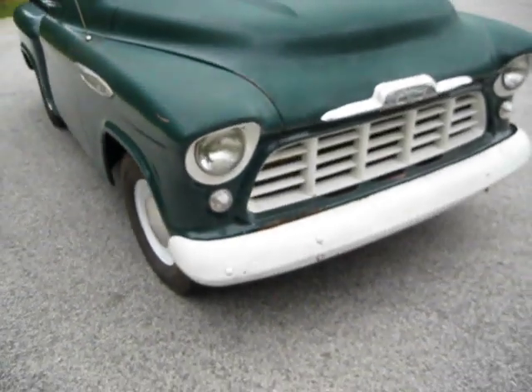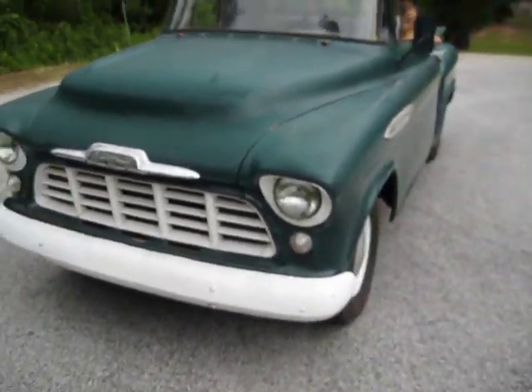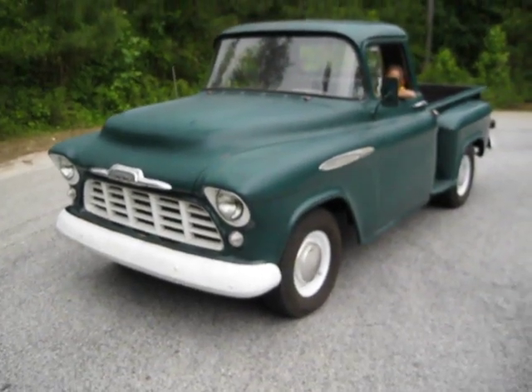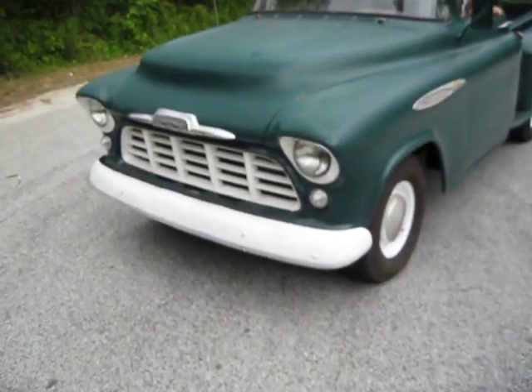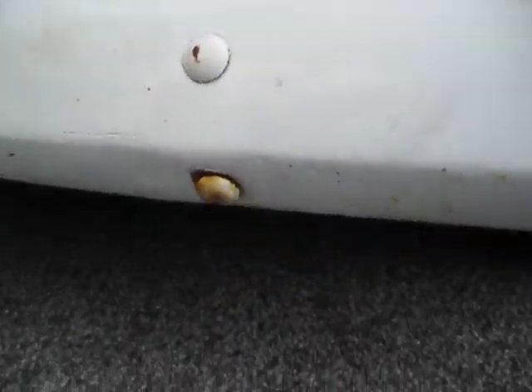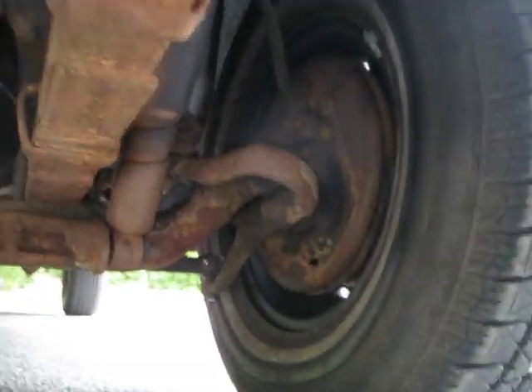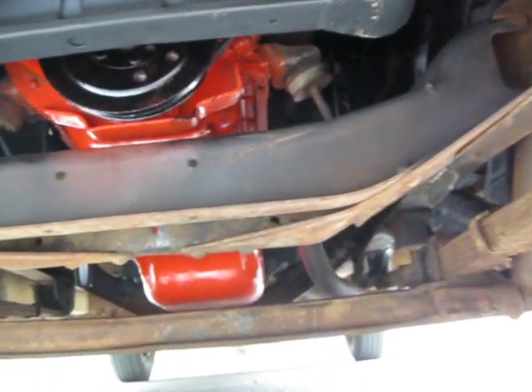The truck runs great. It doesn't leak any oil, which is really surprising — it does not leave oil drips on the garage floor. The transmission shifts out perfectly: reverse, first, second, and third gear all work great. Just put new tie rod ends on. The brakes have been redone — it really stops on a dime, straight and true.